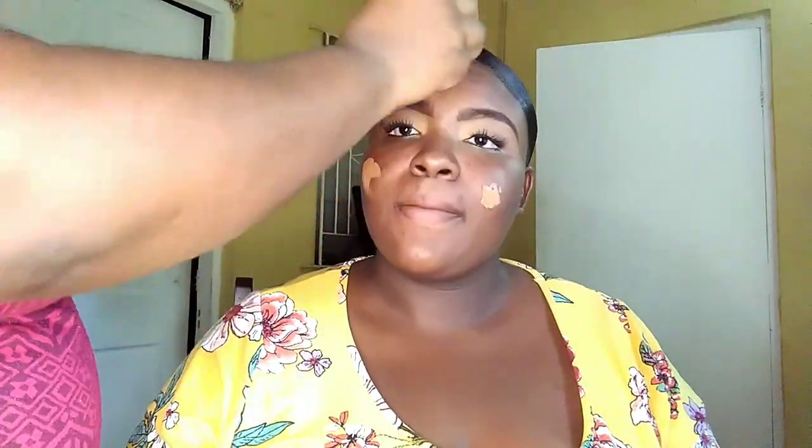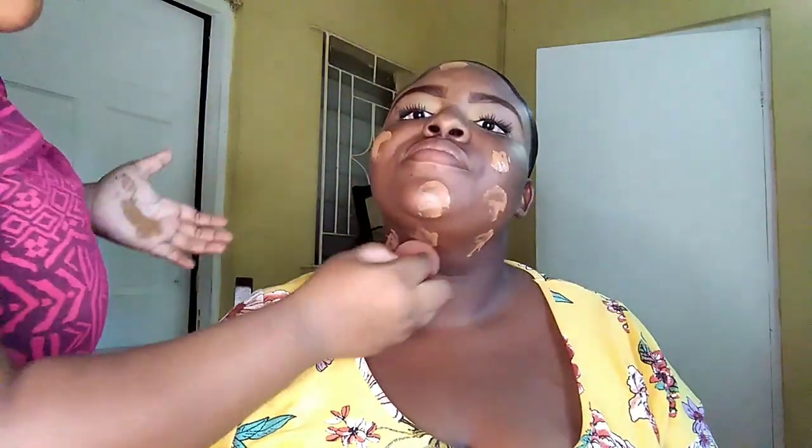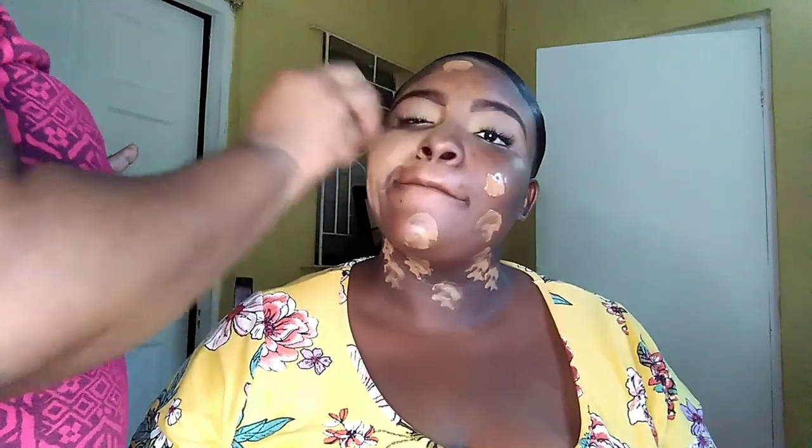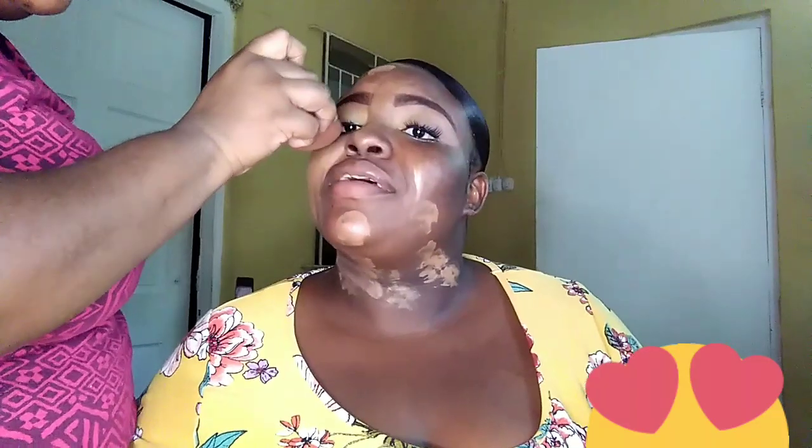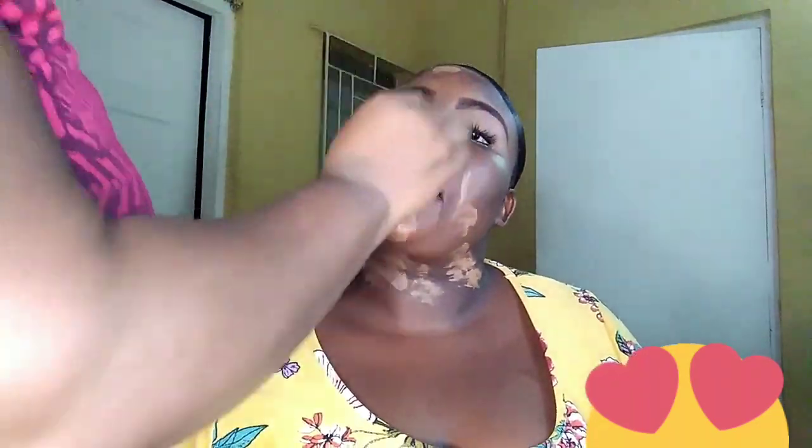I'm moving on to the foundation. This is the foundation my sister uses. I basically place some in my hand and apply it to her face and also her neck — you want to make sure the neck matches the face. However, I think I applied too much. I'm going to get it fixed — I'm going to dab the foundation. My sister was laughing because she mentioned I applied too much, but I'm going to get that fixed.